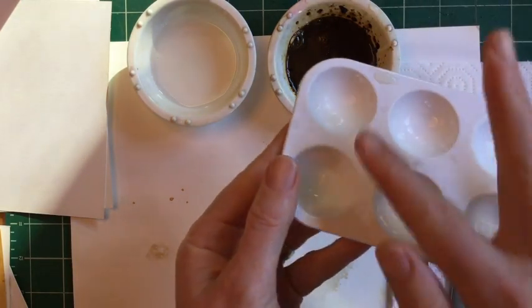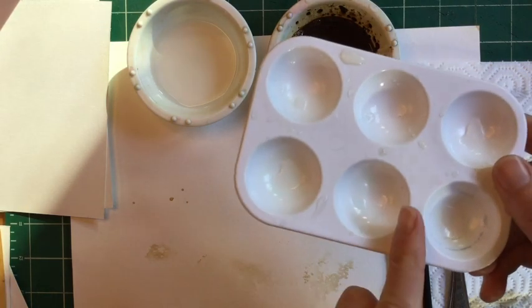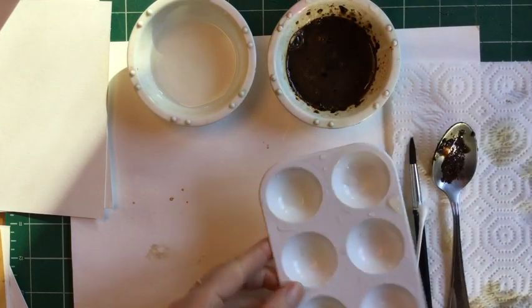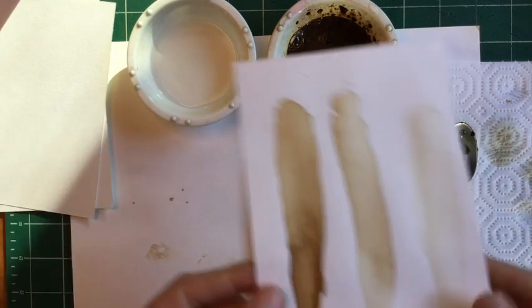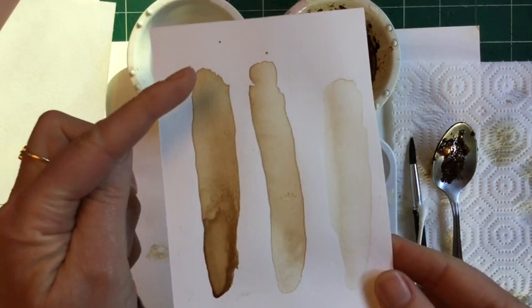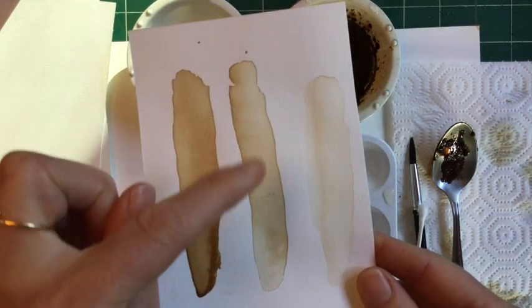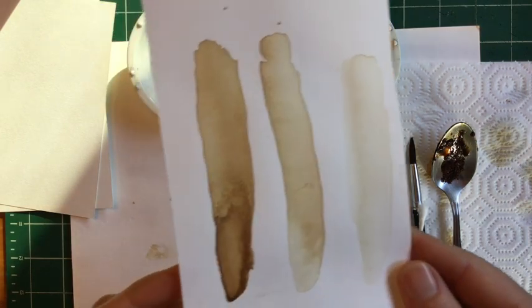If you have any kind of shallow dishes to make different tones of your coffee, that would be great. What do I mean by different tones? In art it's nice to have a variety of values, so here is a value study I'm going to guide you through first. We're going to create a very dark value, a medium, and a light value with our coffee today.